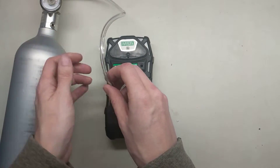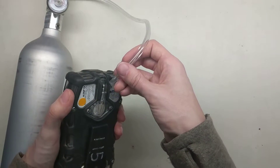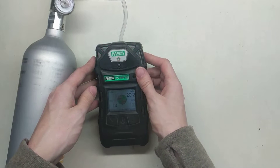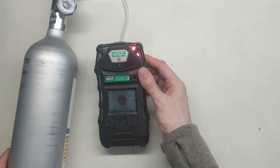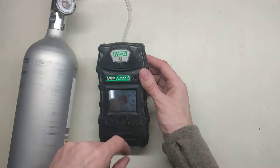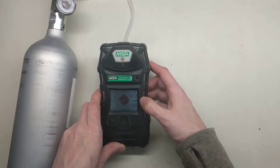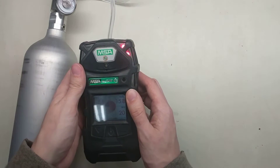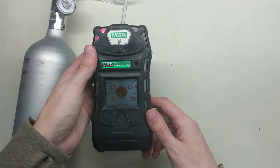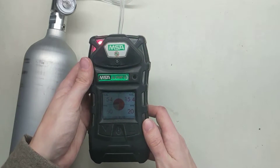To do the bump test, it's really quick and easy. Leave the monitor running and put the gas on. We're really just watching to make sure that all of the sensors start moving — you can see all of them are moving upward, and oxygen is moving down. All of our alarms are going off: I can feel the vibrating alarm, I see my strobes, and I can hear the horn going off. And that's it — that's all it is for a bump test.